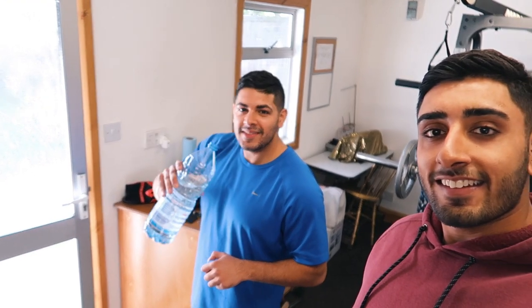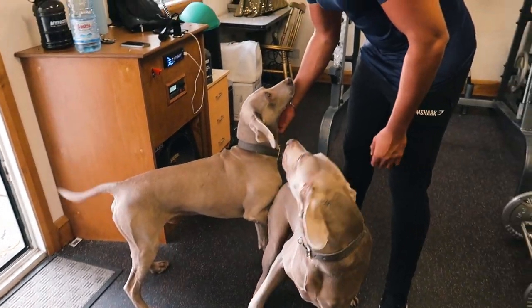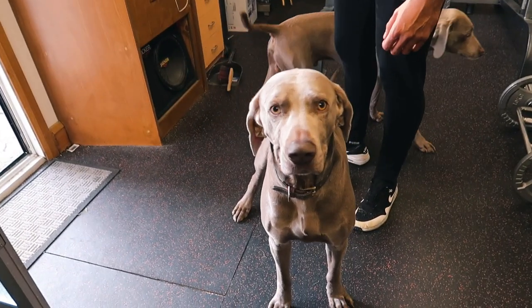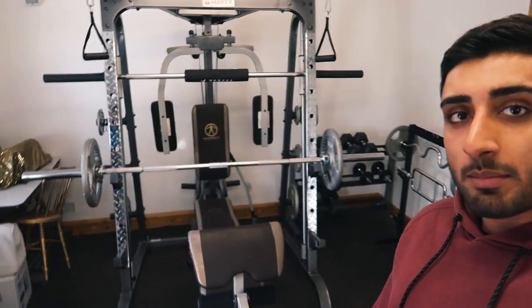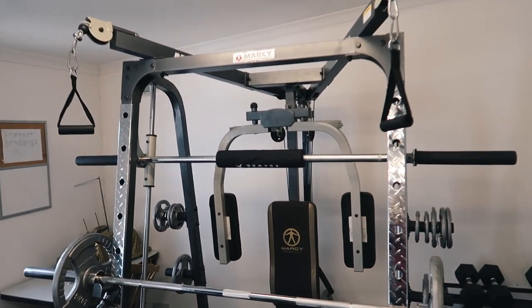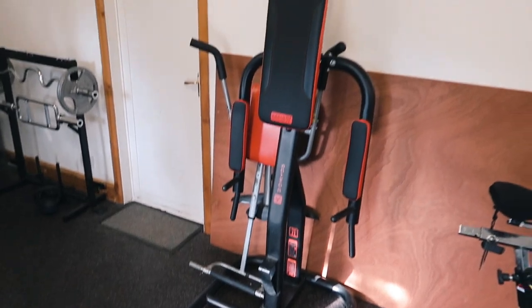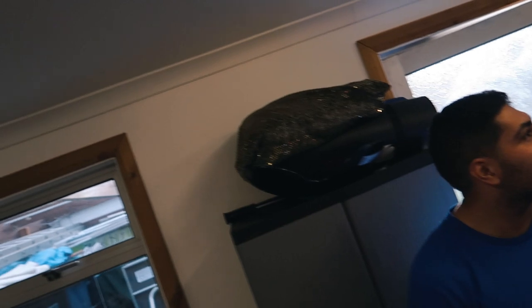Welcome to the home gym — say hello to Danny, Kimball, and Rambo. Here we pretty much have everything you need: a multi-gym where you can hit your chest, squats, loads of back movements, cables, and things like that. There's a body tower, some cardio machines, and speakers in the ceilings.